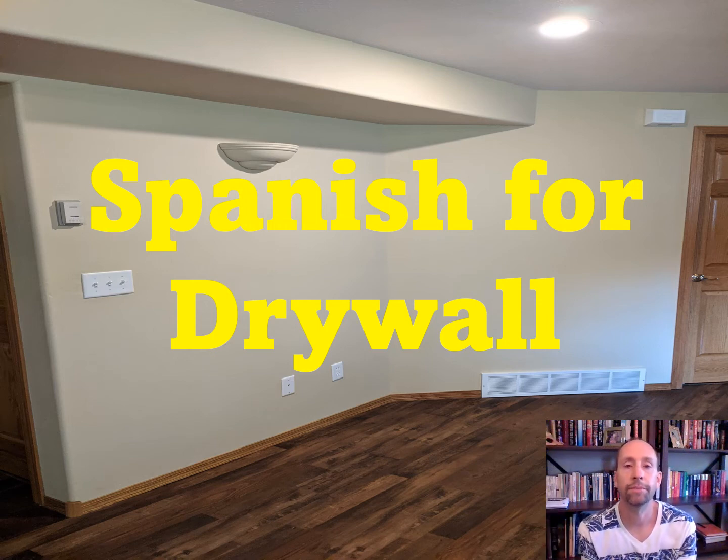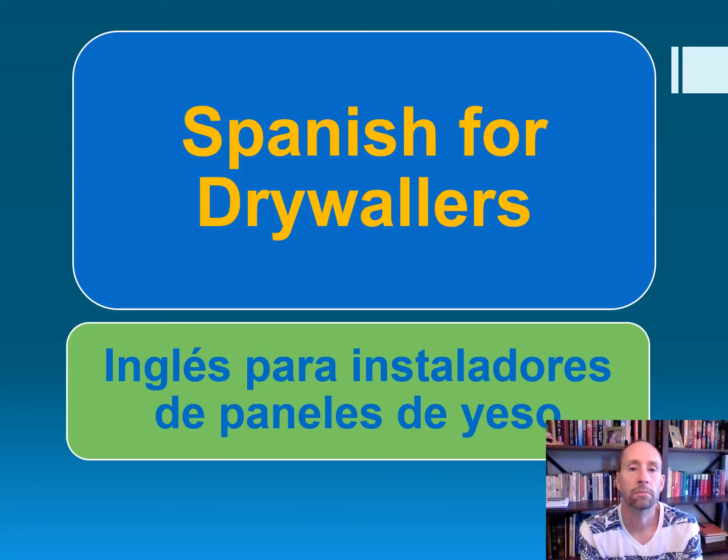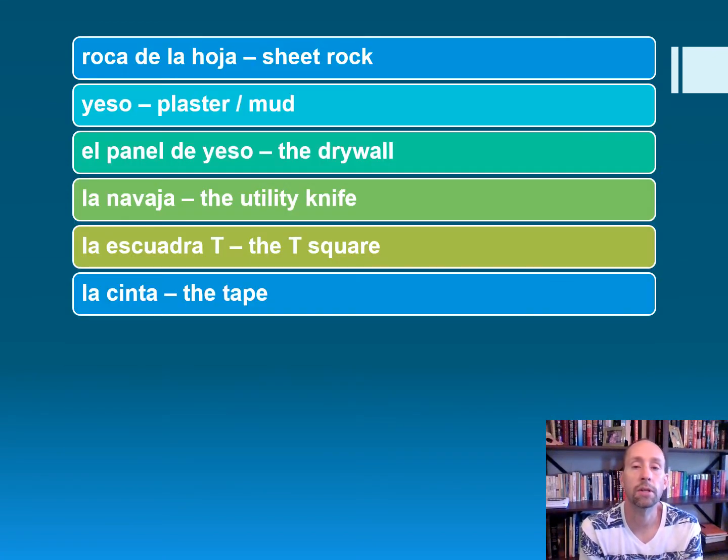Hola amigos, Dr. Lebrunicki. Today we're going to take a look at Spanish for drywall. Y para nuestro público español, vamos a hablar sobre inglés para instaladores de paneles de yeso. Be sure to stay tuned to the end for some important phrases that you can use in drywalling.